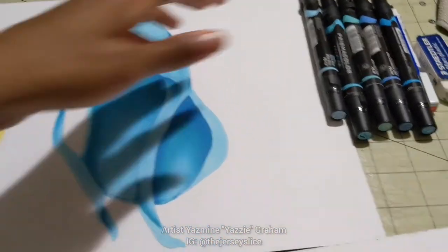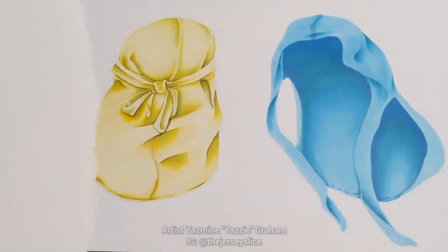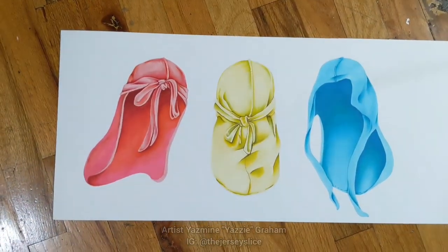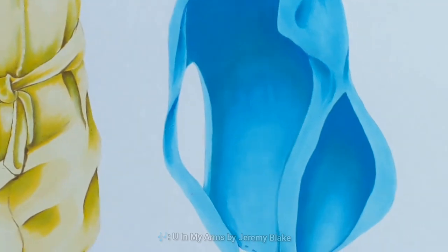This is me stepping back and taking a look at all the markers I used. I ended up using four — I think the lightest is what I use to blend. I like seeing them all together. Red, yellow, and blue are like my favorite colors — primary is really dope. I want to do a whole series of just those three colors one day.